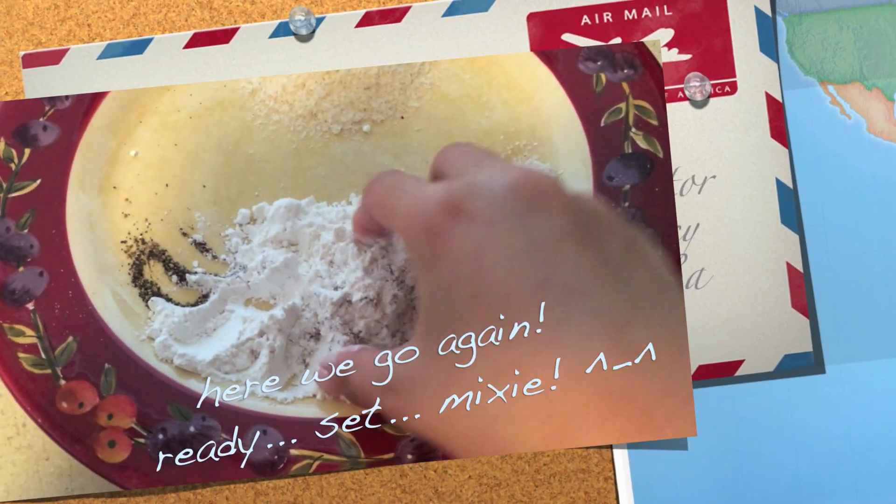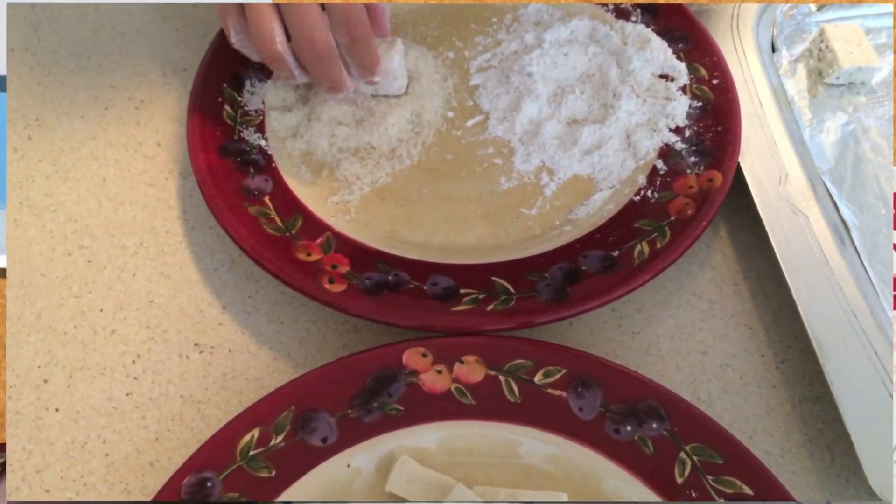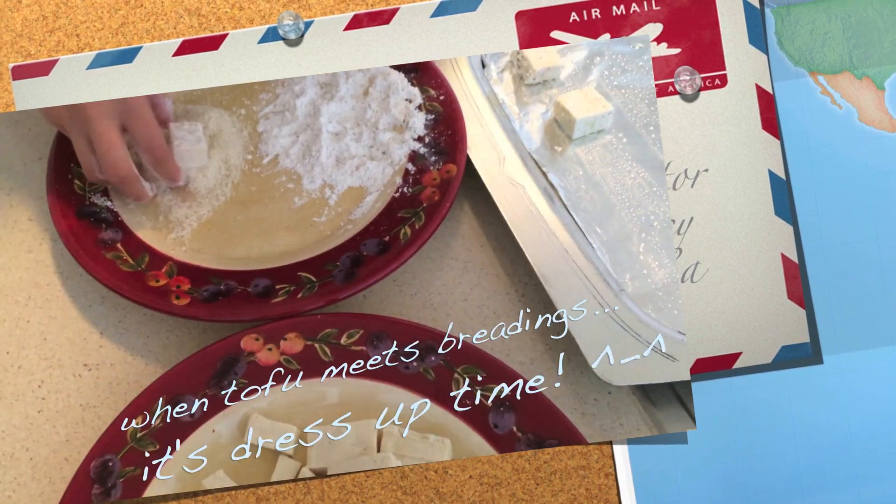Mix everything except for the crumbs. Let's start coating our tofu.